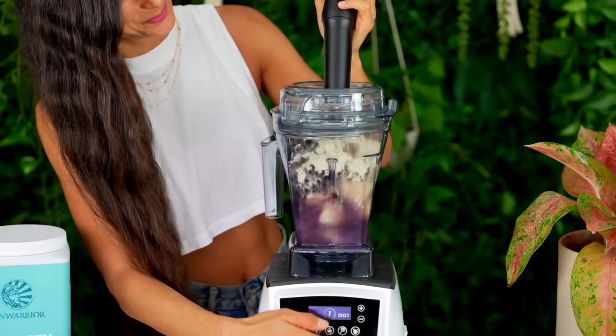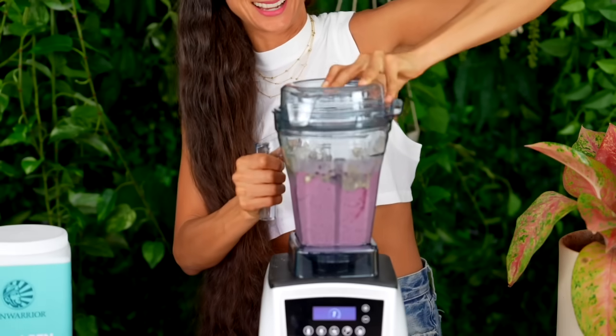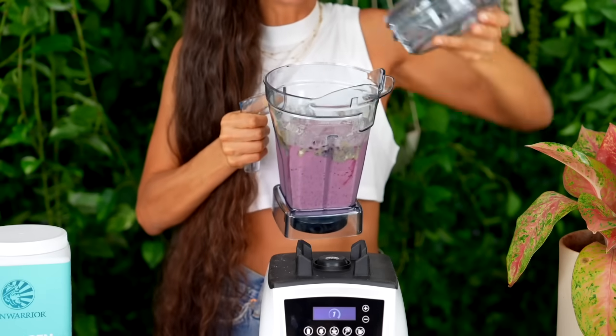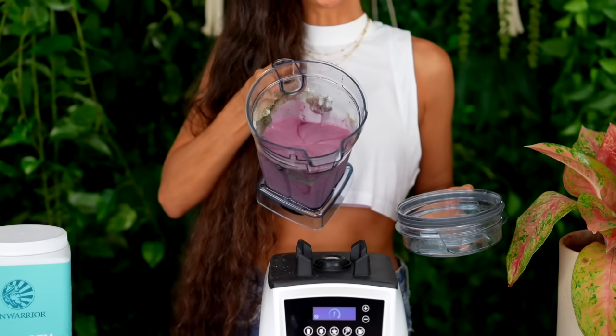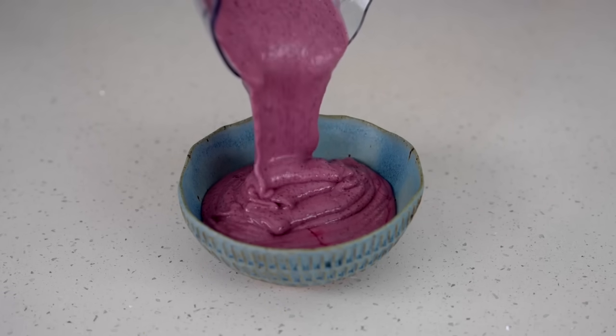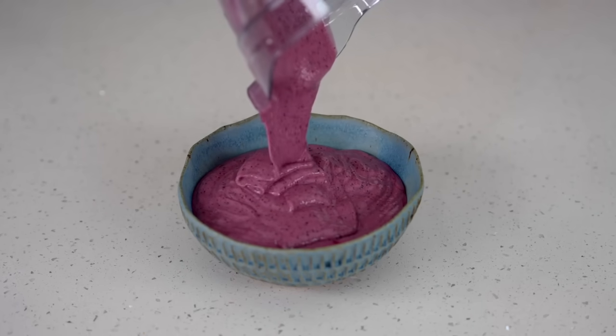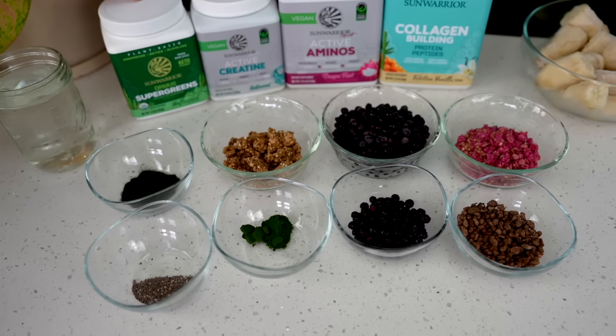When you have all of those ingredients in your blender, blend it up until it becomes completely smooth. If you're making banana ice cream you can keep it as thick as you'd like. Pour it into your bowl of choice. How delicious does this look? Look at this vibrant gorgeous color.